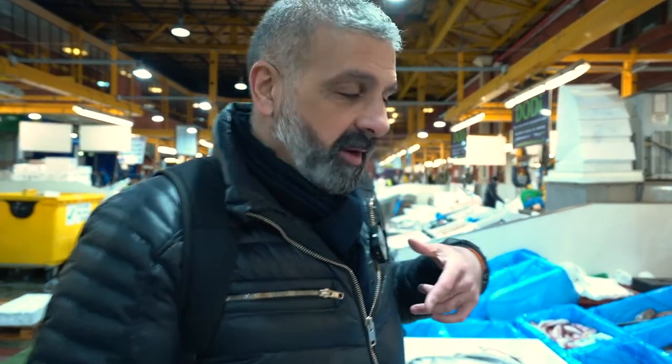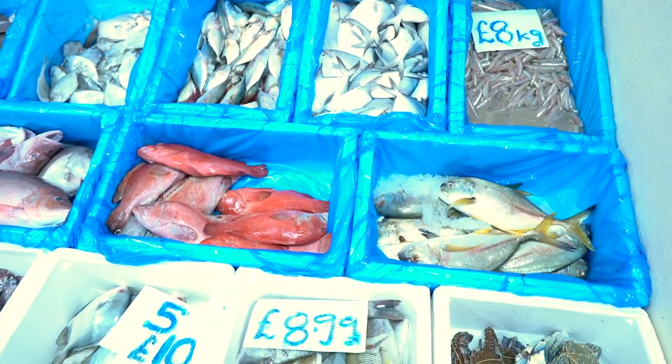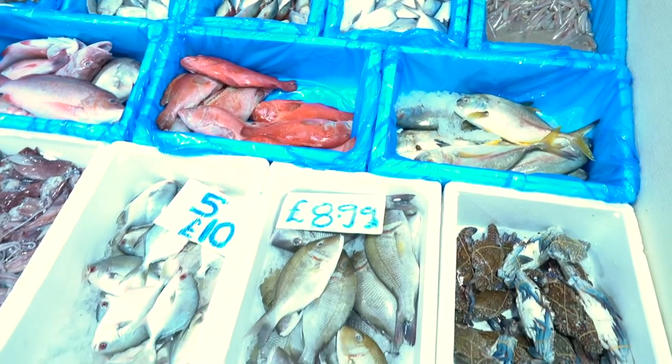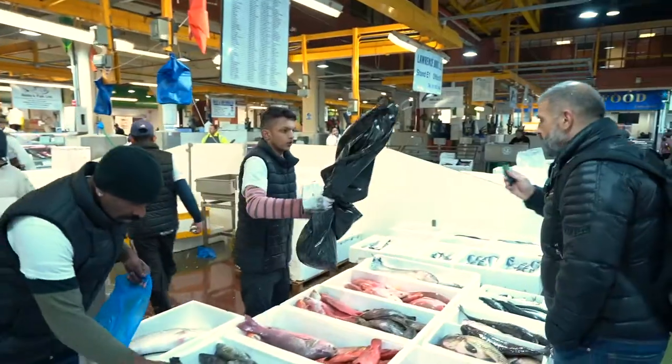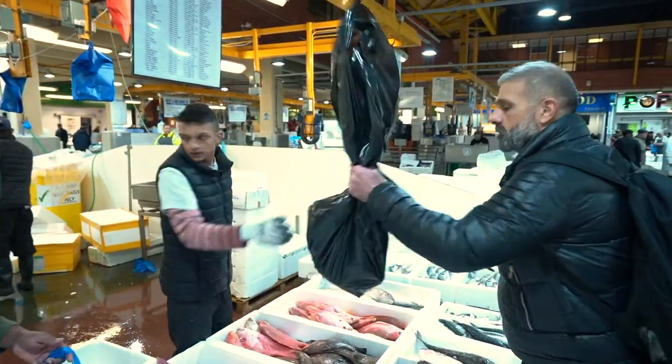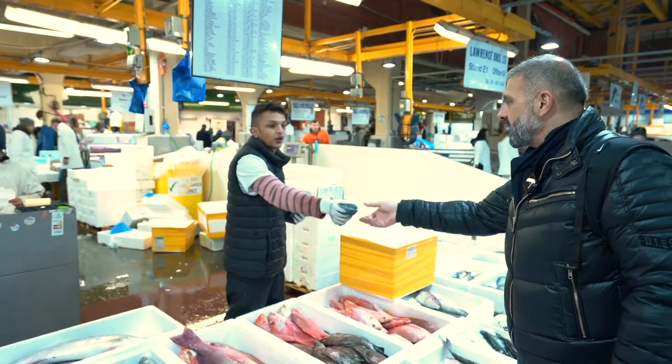I finally found the fish I have been looking for for a very long time — a meaty, dry fish. Red snapper? Yes, please. Can I pay with my card? Yes. Thank you very much.